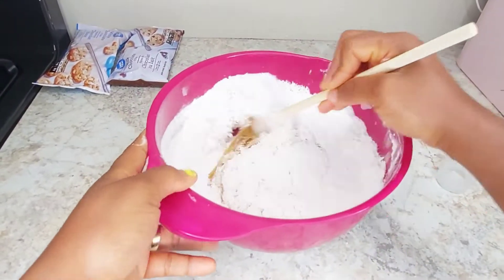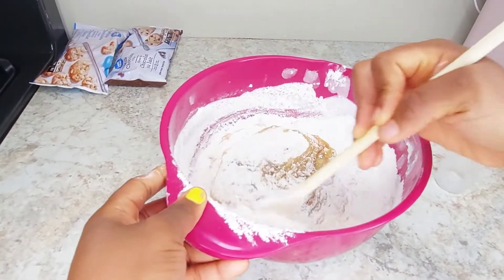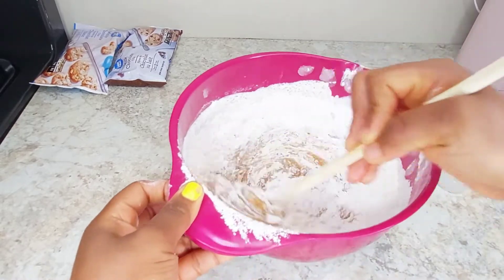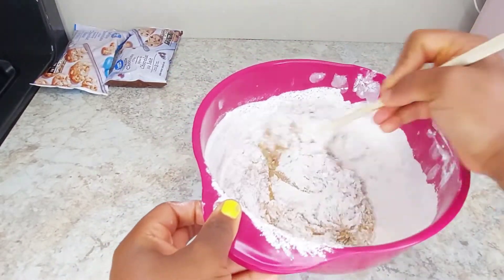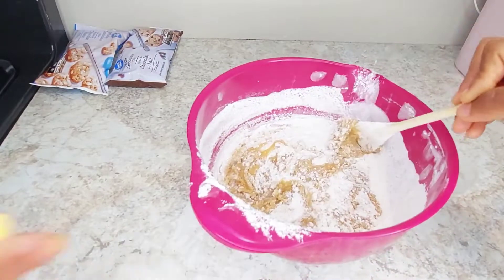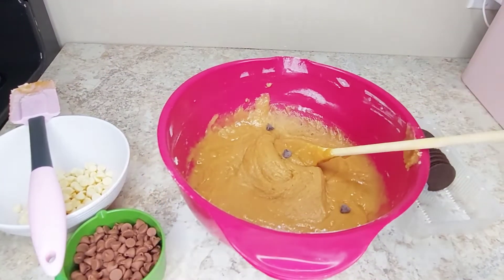You fold gently — you fold and mix gently. You don't mix it like you're mixing a cake. There's a big difference between making cookies and making cake. The two are not the same style and not the same method. So I've mixed it together nicely.